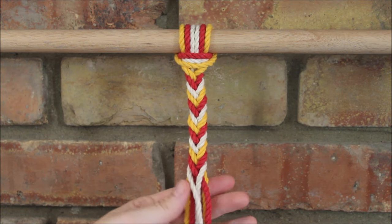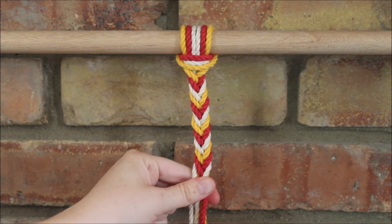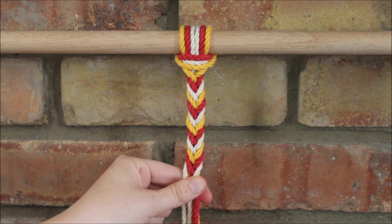You can tie this off with either a gathering knot, an overhand knot, or any other of your favorite stopper knots just to secure the ends.